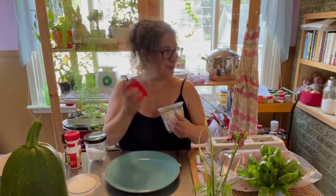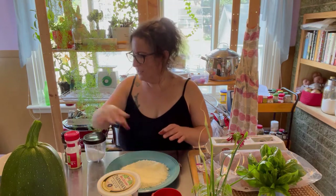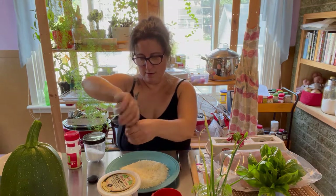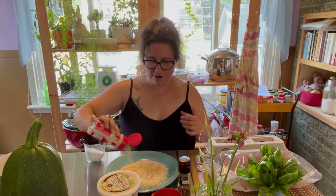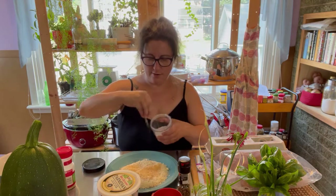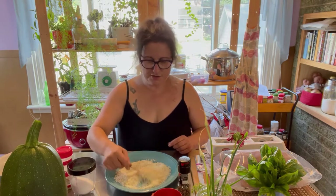My zucchini is resting over there with some salt on it. I've got about a cup of parm because my zucchini slices are substantial. To that I'm going to add some grinds of fresh pepper — I would say that's probably a quarter teaspoon. Then I'm going to add a little bit of garlic, probably about half a teaspoon. And then just a nice big fat pinch of salt. I'm just going to mix them together with a fork, combine them real well.